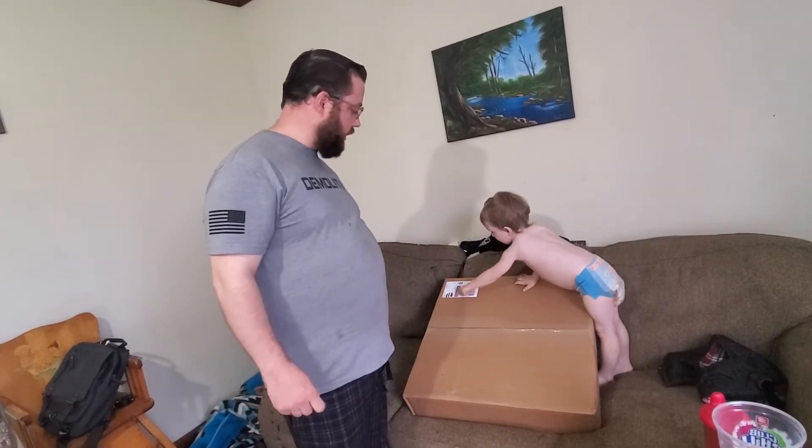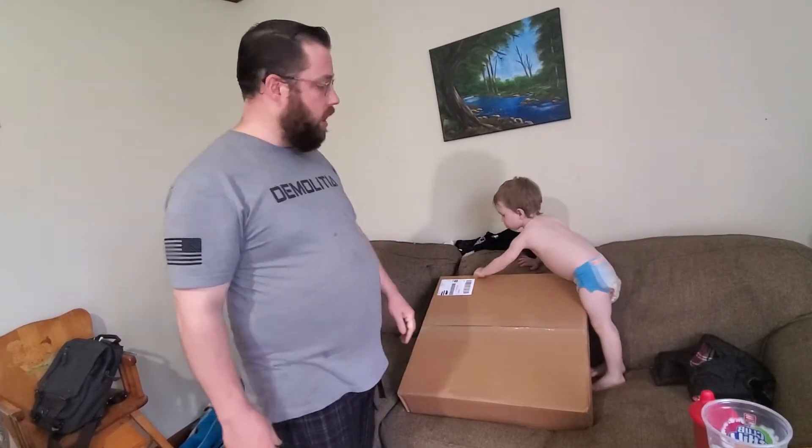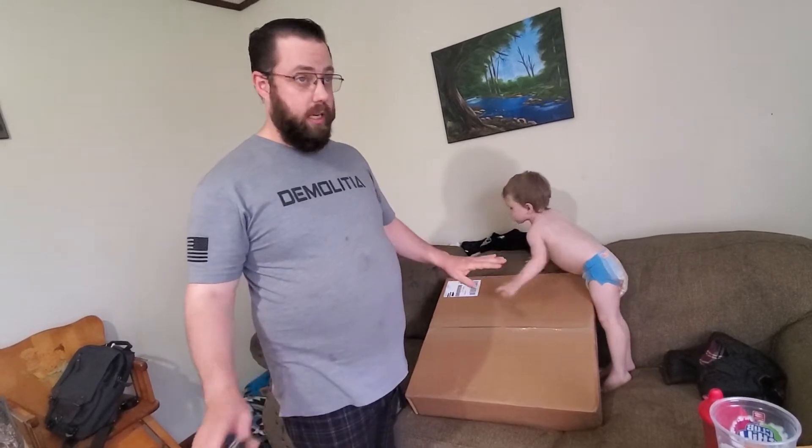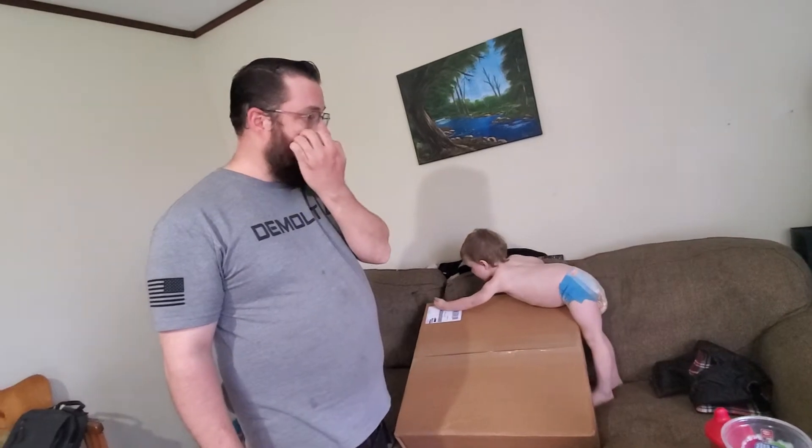Hey, Buckeye Bless here. Thanks for joining me. I've already done a video on mine and reviewed it, but I figured I'd do an unboxing with my son, who's in his Mickey Mouse diaper. He likes to help open any packages that come. This is actually my brother's — he's given me permission to open it. I already have one.